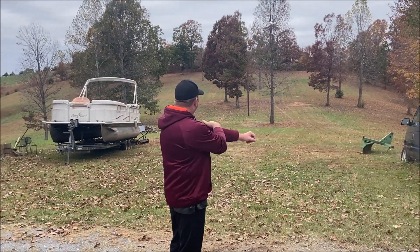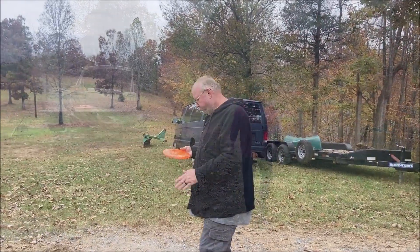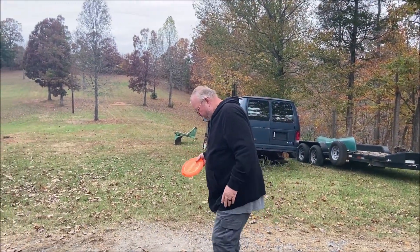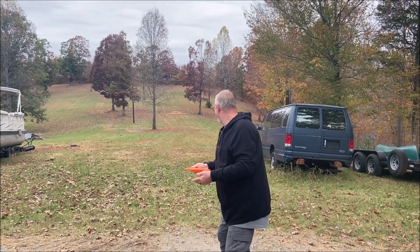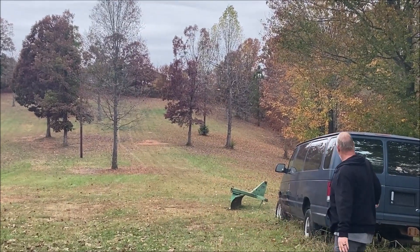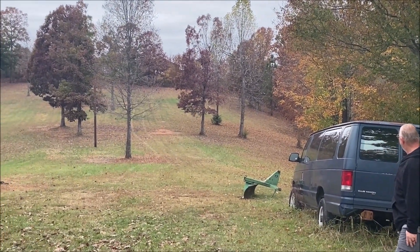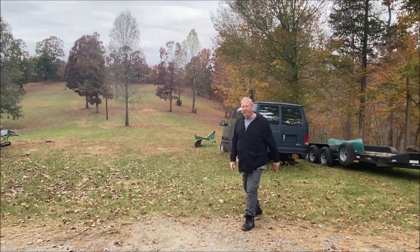That one's got a lot of glide on it, I like that aspect. Chris, let's see what we can do with this one. Oh, that's a good throw! I'm happy with that. Yeah, he parked it - he parked it!